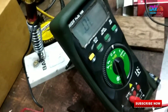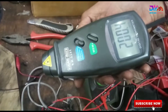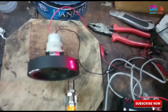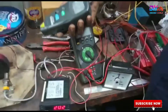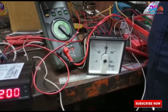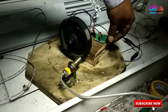Now we are going to test the proximity sensor. Here you can see we are testing it with three sensors: digital, analog, and a digital tachometer. You can see the RPM is 200, which is 200 revolutions per minute.